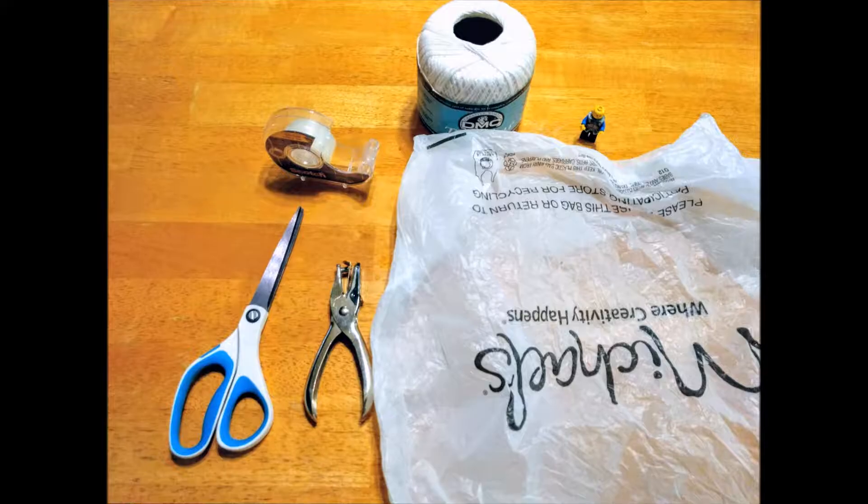Welcome to part two of our F949 parachute jump. Remember in part one, our parachute wasn't opening. So we're going to build a new parachute.